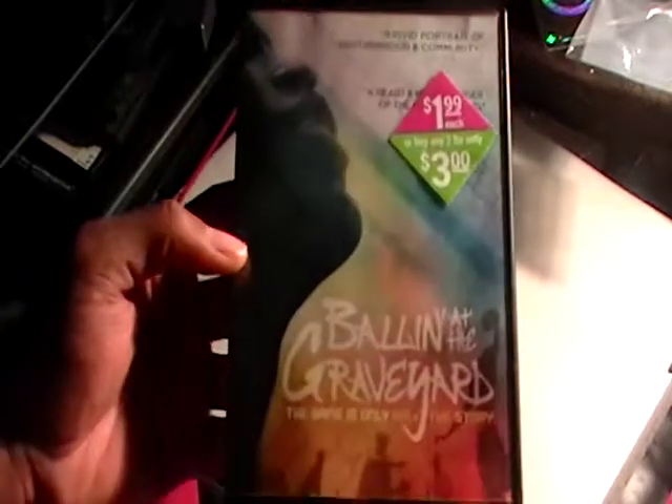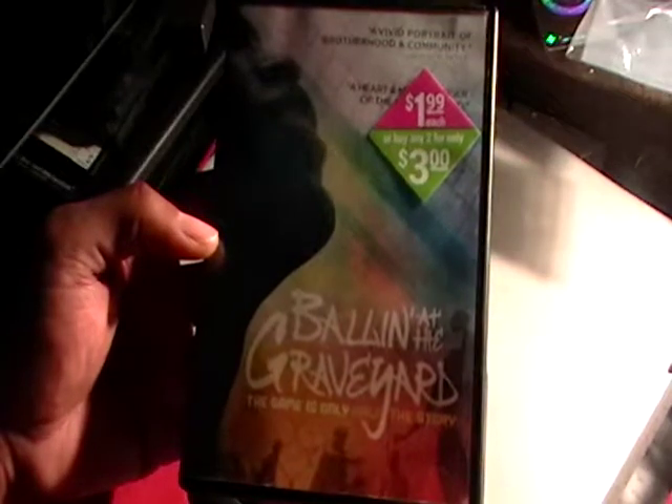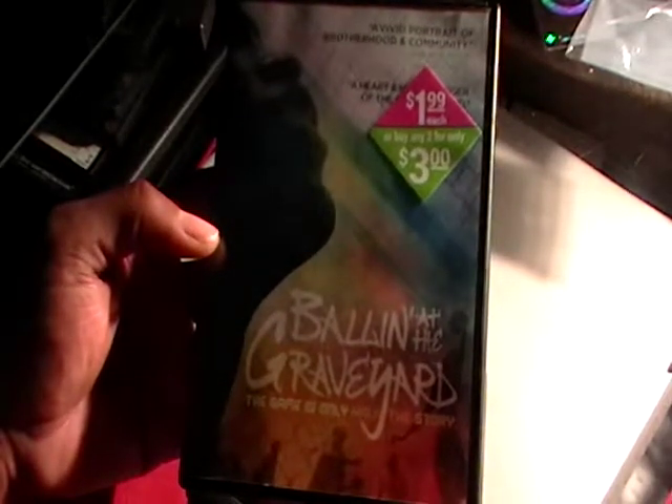I'm back with another movie review. This is 'Ballin' at the Graveyards' — the game is only half the story.